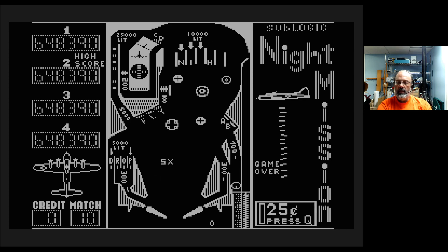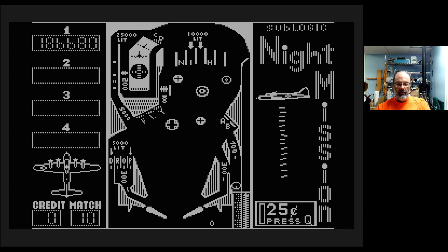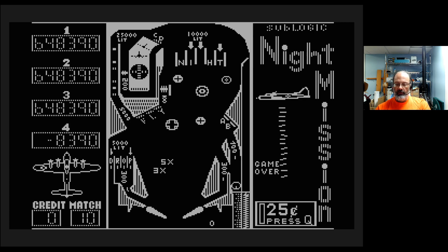So that's Sublogic Night Mission Pinball on the Atari. I believe on the Apple it was 1982, and the Atari Mania page also says 1982 — even though they don't have instructions for some reason. They've got scans of everything but not the instructions. Anywho, that is going to do it for my look at Night Mission Pinball. Thanks so much for watching. Take care of yourselves, and I'll see you next time. Bye.